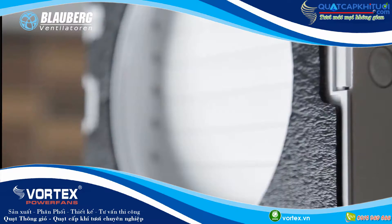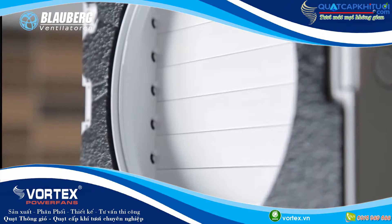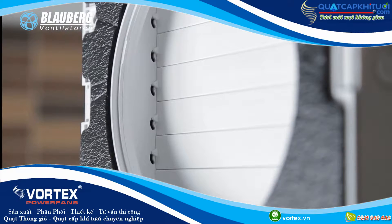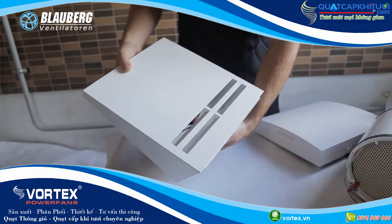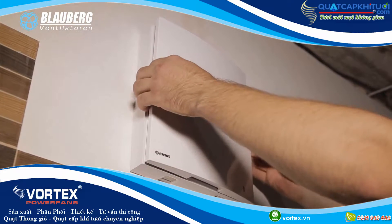The indoor assembly unit is equipped with automatic shutters that close during standstill of the unit and prevent uncontrolled back airflow and drafts. The ventilation hood is installed outside.